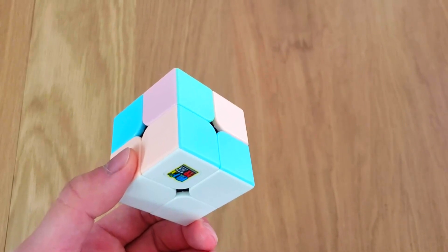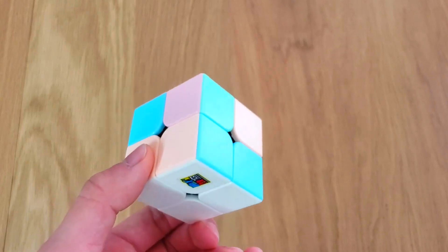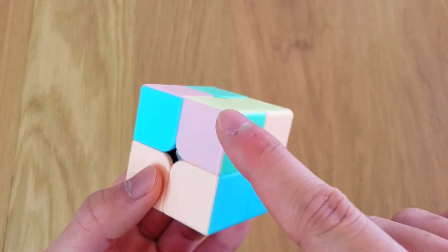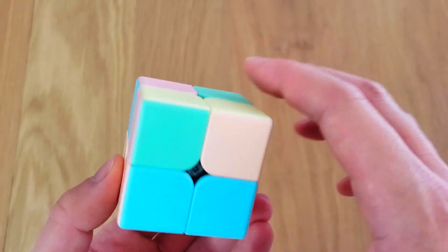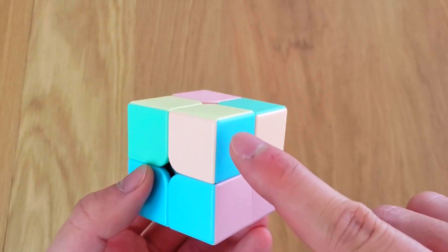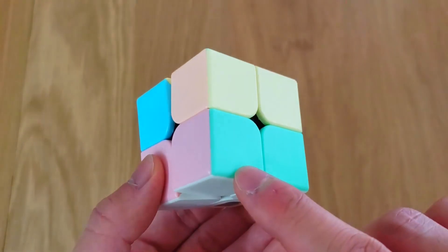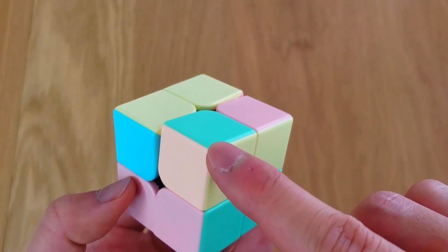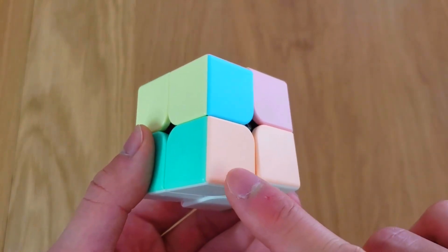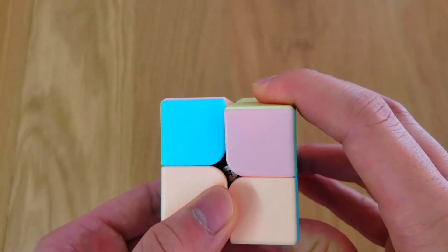Usually after you solve step 1, you won't have 4 matches yet. So how many matches does this cube have right now? This one has blue and pink, but up here is purple and green — so that is not a match. This one has blue and purple, this one has blue and pink — not a match. This one is purple and green, green and pink — not a match. Here is green and pink, and blue and purple — not a match. So at the moment, there are 0 matches.